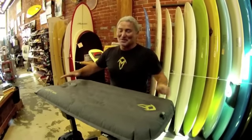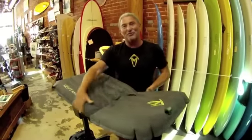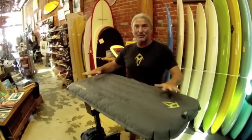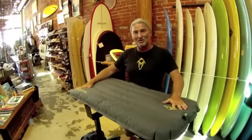Welcome to the world of riding a jellyfish. Riding a mat is a new experience because you've never had something this soft and flexible before to ride. So there are a few little simple techniques that you need to know to get over that learning hump and a few basic skills.